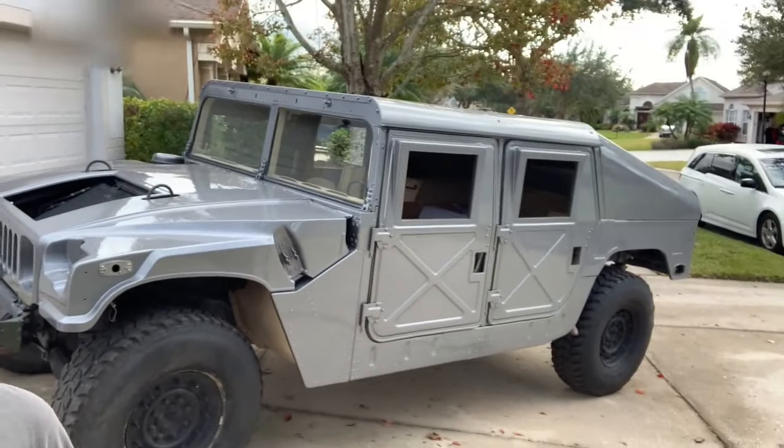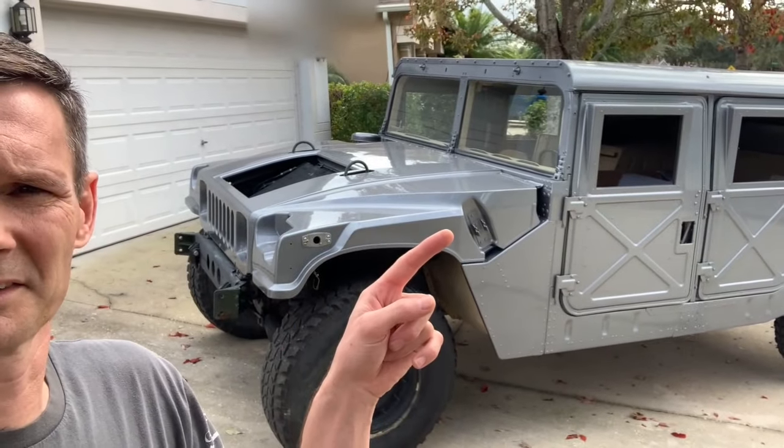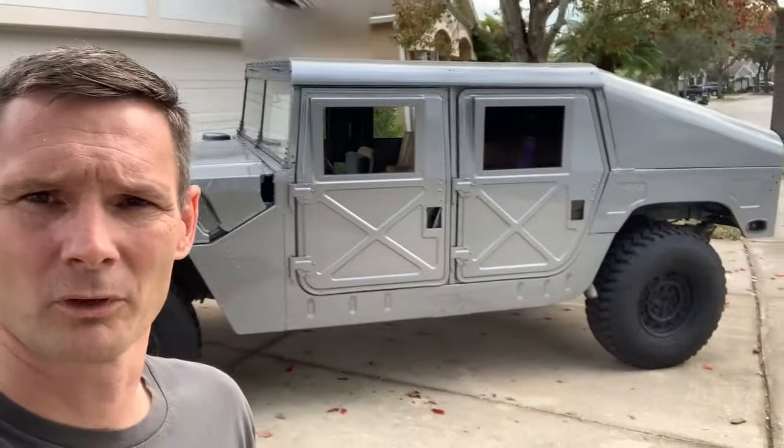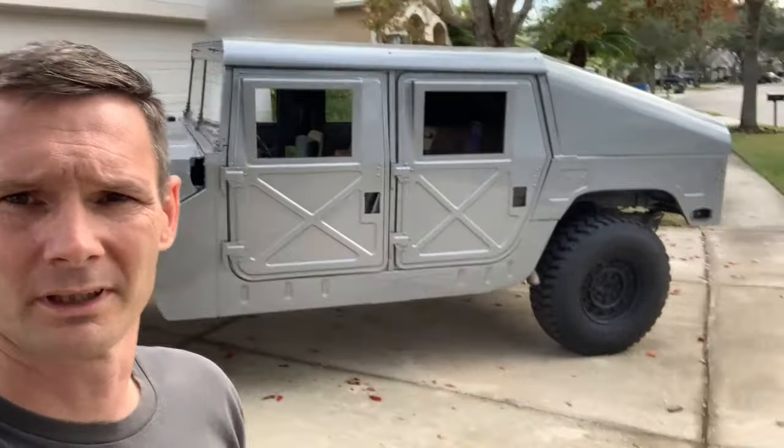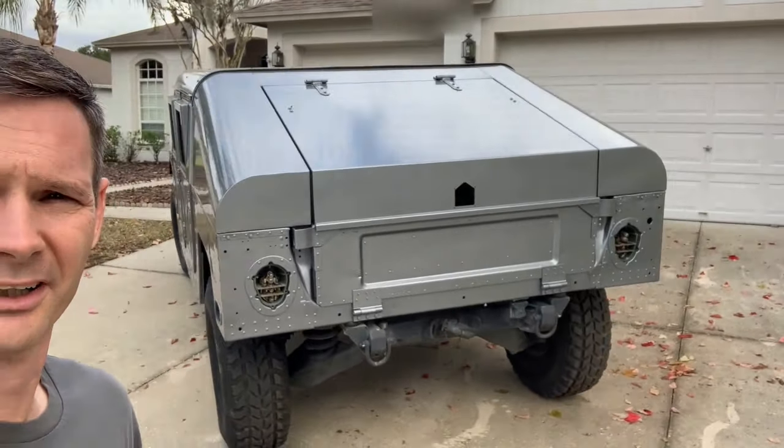It's a military Humvee, 1989 slant back, X doors, diesel engine. It's all taken apart right now because it just got painted. And that is what I'm working on at home when I'm not working on the airplane. I've just got projects everywhere I go.